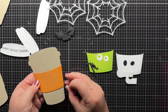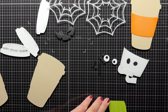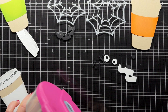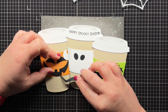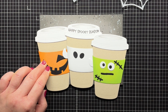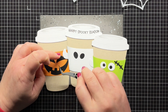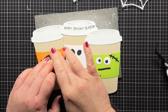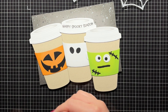I adhere the sleeves to my cups first — it's really easy to line up the sleeves using the shape of the cup. I also adhere the lids. I arrange my cups on my gray panel so that I can see what the spacing will look like, and then I start to adhere the faces. I want to make sure that the little ghost arm doesn't cover up too much of my jack-o'-lantern. I use liquid glue to add all of the little pieces. For the ghost arms, I tuck one under the cup and the other over the cup but placed where the green sleeve will cover it.